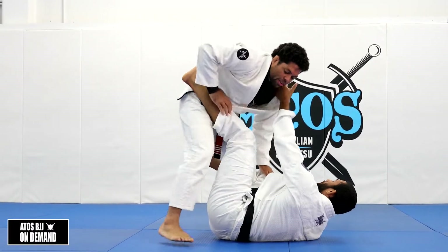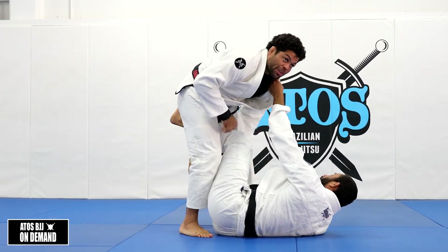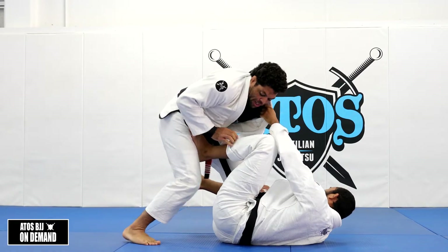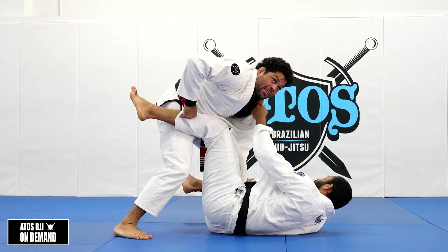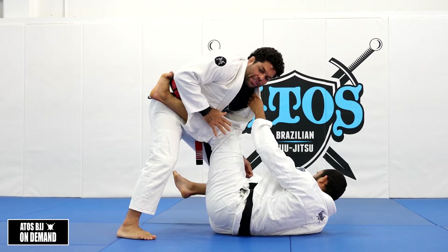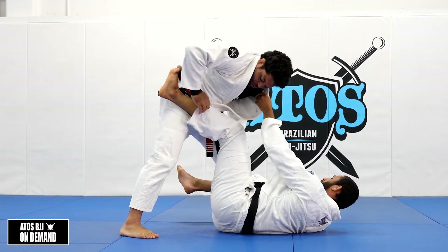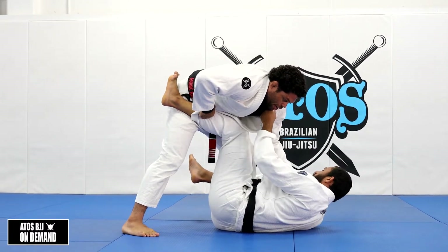If he posts the foot on my thigh right here, I need to turn my knee — as we've learned before. Step out and then keep his leg out. Once I put his foot out, now he's gonna work with the shin, because this is the second contact — the second frame. First is the foot, second is the shin. So now what I'm gonna do: I'm gonna control with my knuckles holding his pants, and the other hand I'm gonna control the collar.